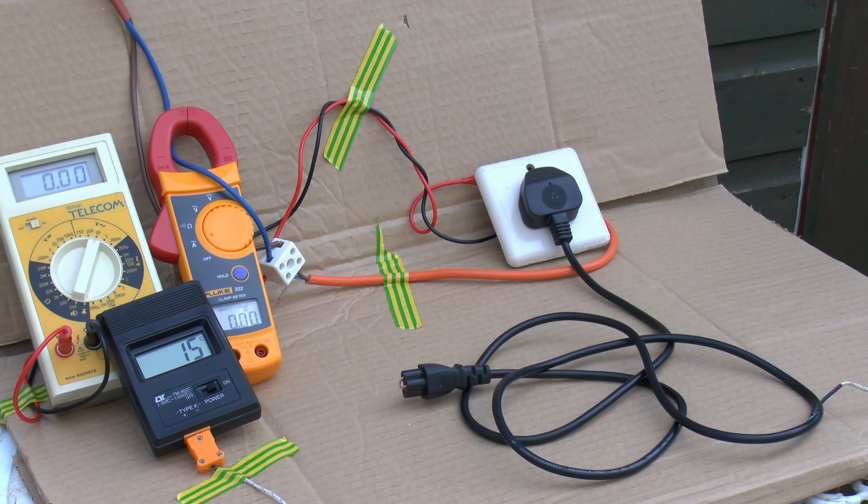Here's the setup of the equipment. I've got the lead over there on the right, and I've put a solid link between two of the contacts in the plug end — connected between the neutral and earth. There's no fuse in this, so that's why we're not using the line conductor. The other end is plugged into that old socket at the back, connected across to the power supply. On the left side we've got the clamp meter displaying current in amps, and another meter showing voltage measured behind the sockets. The temperature of the lead is currently showing 15 centigrade via a thermocouple probe inserted inside the cut outer insulation of the black lead.